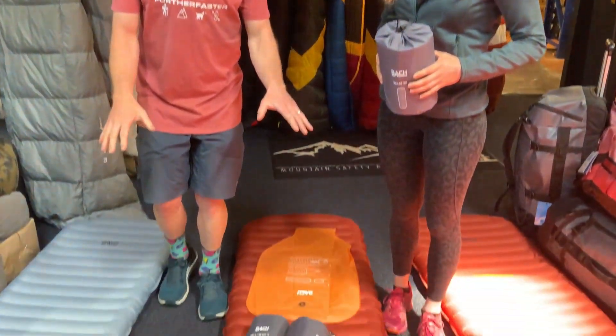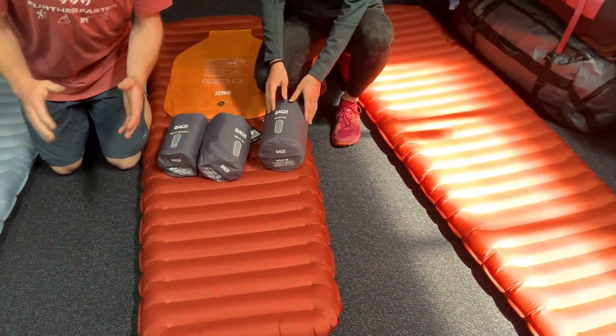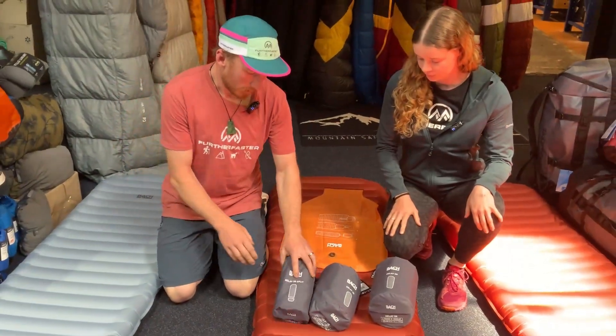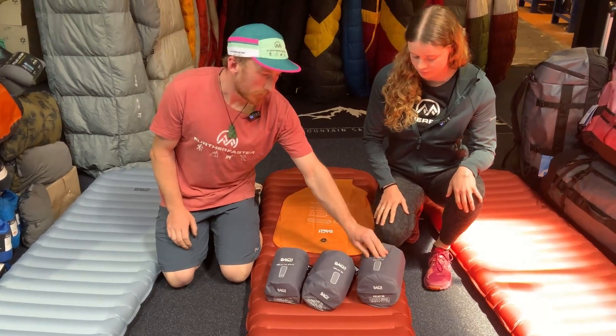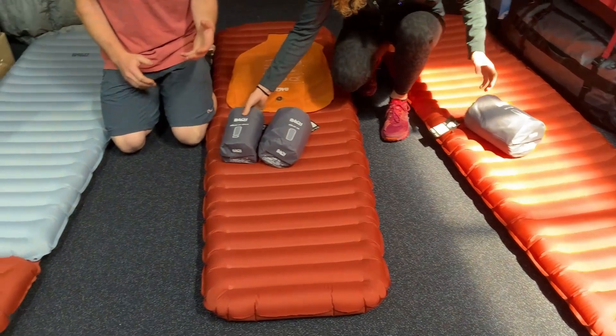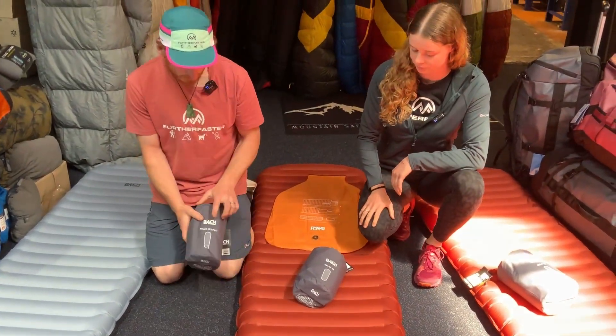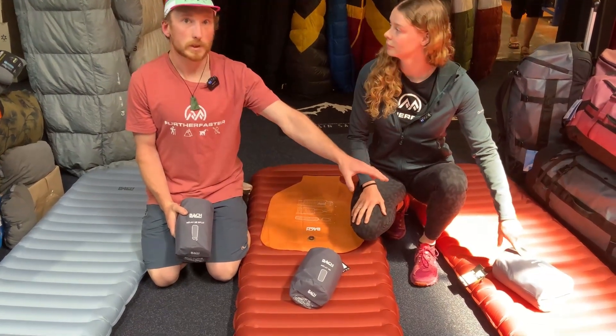Below us we've got three mats. Two of them are pretty much the same — you've got a Relay 3R, two of them, and then you've got a Relay 5R. The five is pretty much covering the insulation rating: 2.9 versus 4.7. So this is classic as your four season mat, and this is classic as your three season mat.